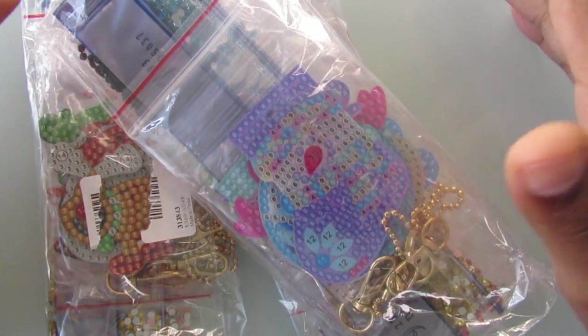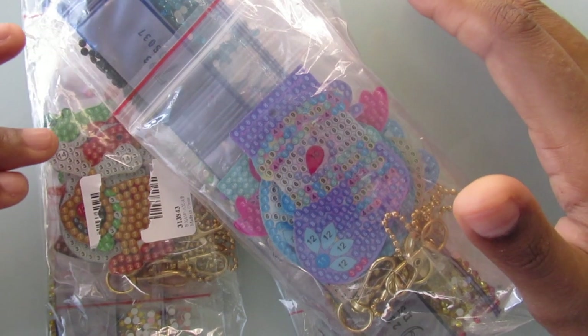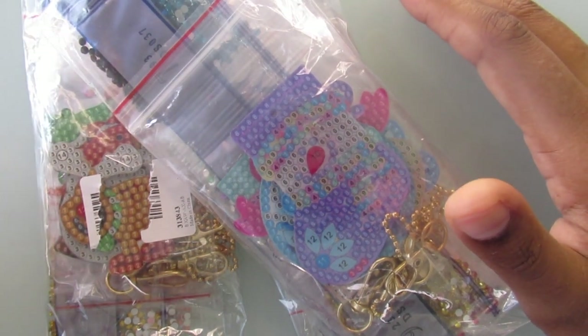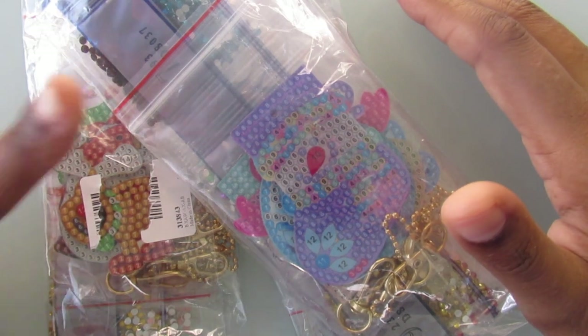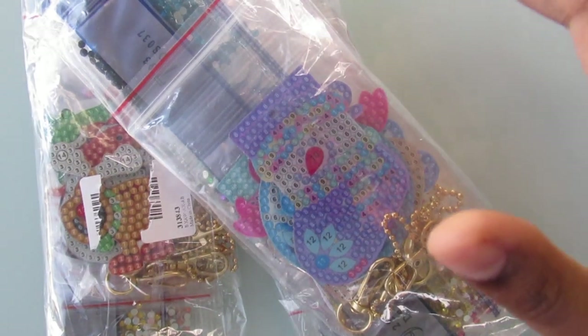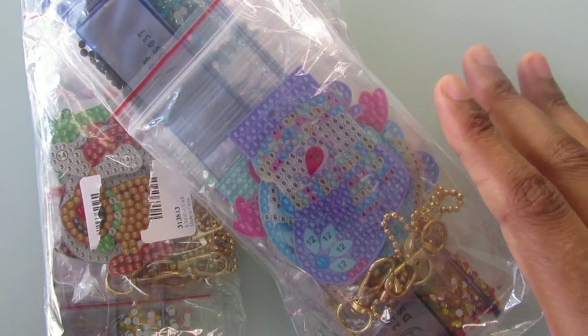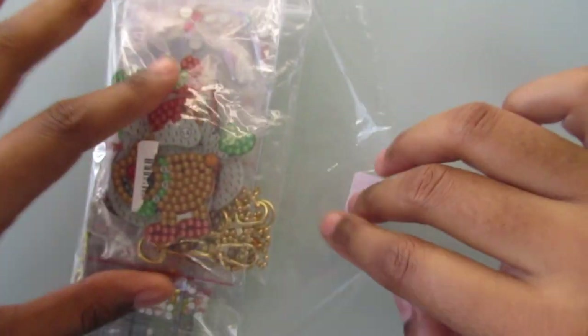Hi everyone, it's Whitney. Welcome back to my channel. I have yet again another set of diamond painting keychains to show you guys and they're all Christmas related. I will have them all linked below in the description box. I did purchase them from AliExpress.